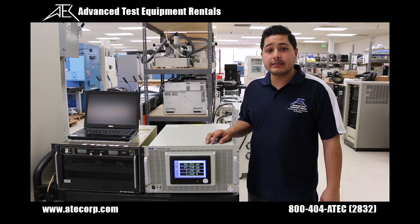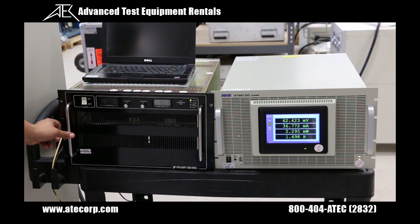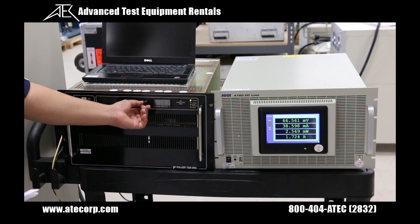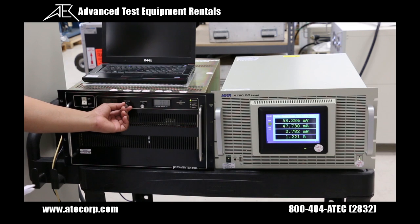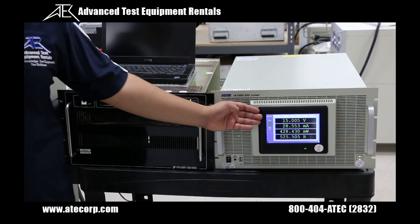We will now connect the DC load to a unit under test for a demonstration. The unit under test has been powered on. We will increase the current by turning the knob fully clockwise. As I increase the voltage on the test unit, the input will be displayed on the DC load. I have increased the unit under test to 15 volts. The 4760 DC load should only show a minimal variation of the input voltage.